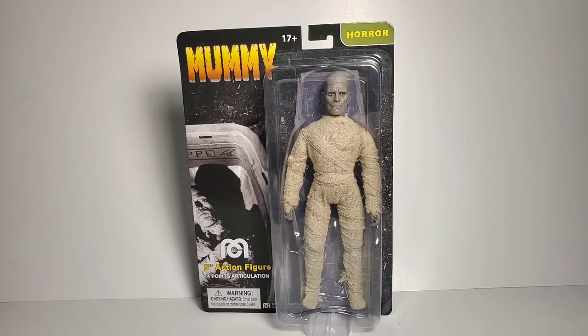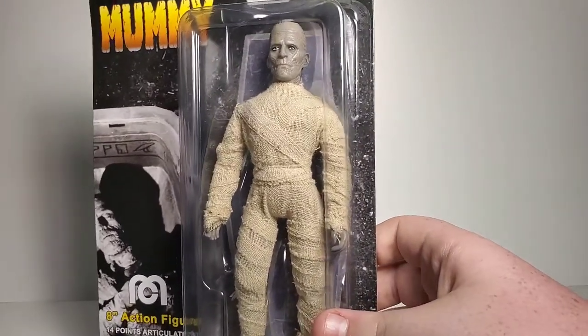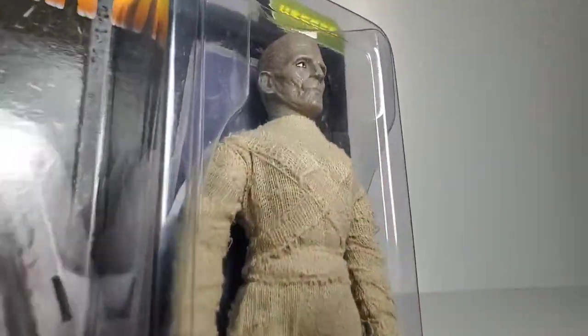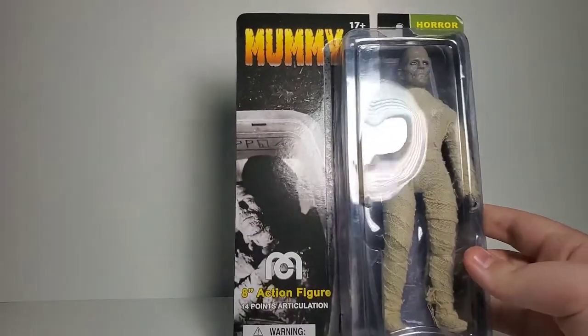Hello everybody, this is Joseph. Today I'm reviewing the new Universal Monsters Mummy figure by Mego. This is Boris Karloff — we got another Boris Karloff figure, which is awesome. This is Imhotep right here. Look at this figure, it looks fantastic. I've been waiting on a Boris Karloff Mummy for a long time and this is finally here. It looks awesome overall.